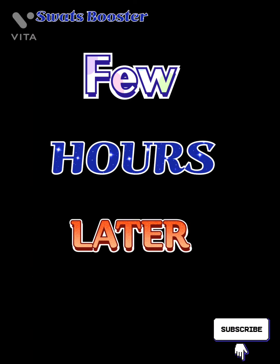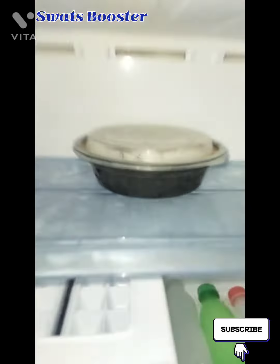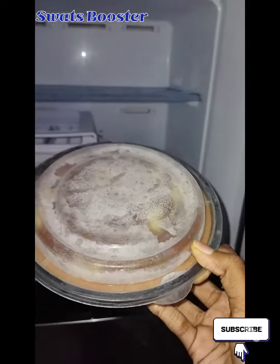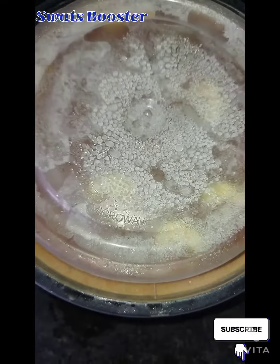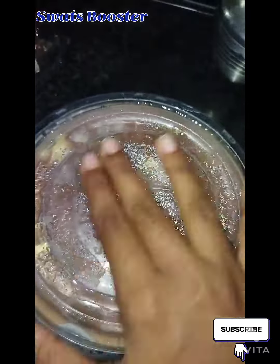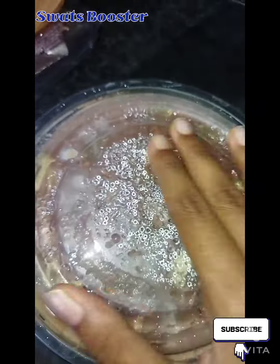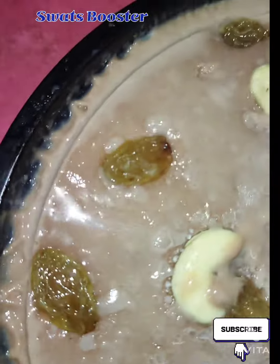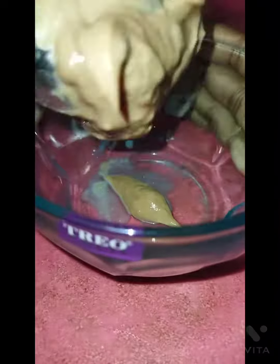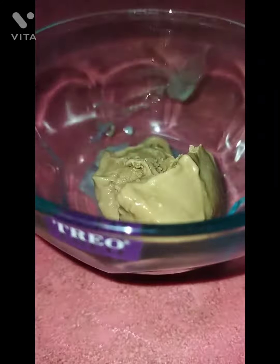Now let's open it. Wow! I've been waiting for this. Let's add some water and place the bowl back into the freezer to set.